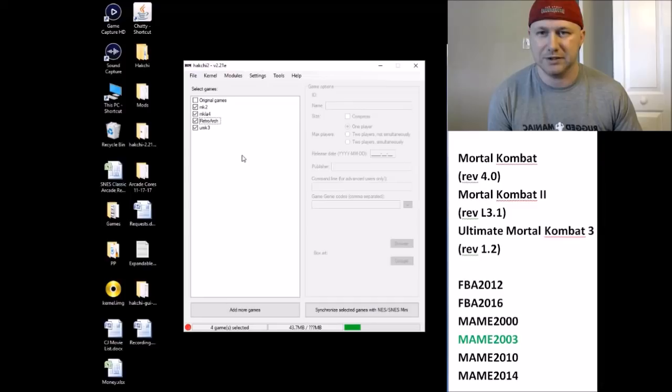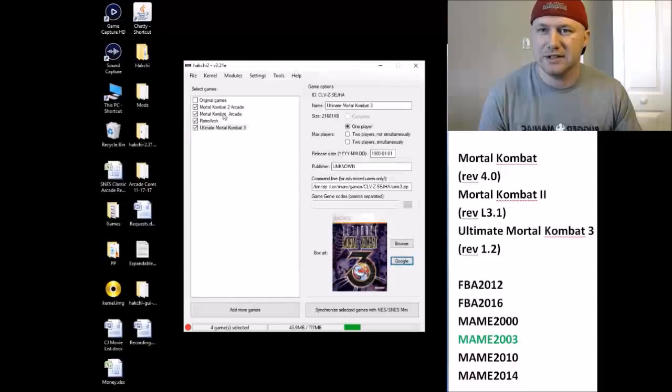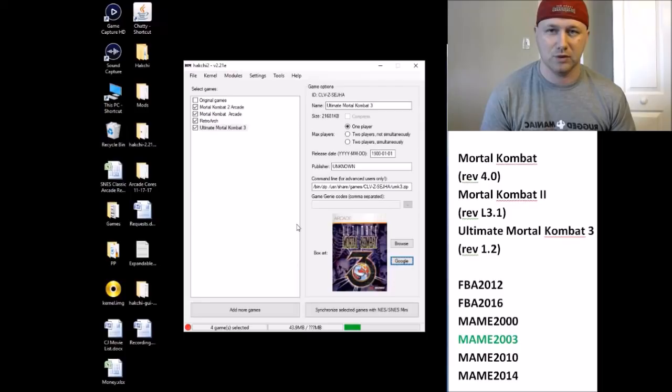Once you have them on your hackchi, rename the games. We have our three games renamed and box art added. The next thing we need to do is install our modules to get these to run. We're going to use the MAME 2003 module — these seem to run fairly well with it. I only recently got these to run with a new upgraded MAME module; previously there were minor sound glitches and it was not great. In the description I'll have a download link for the arcade modules.